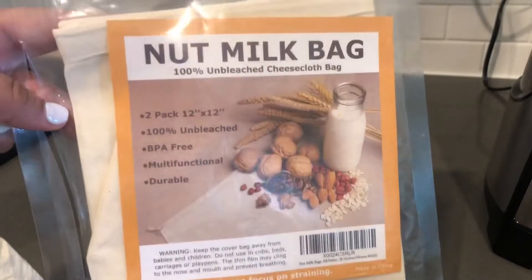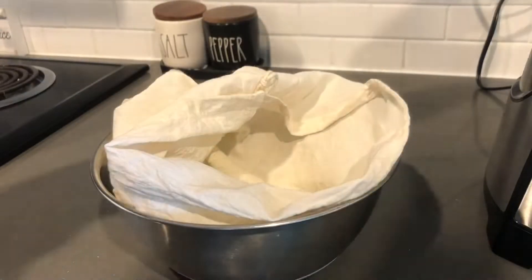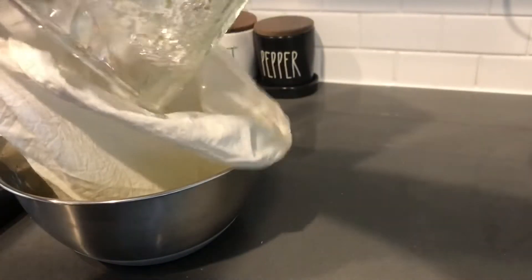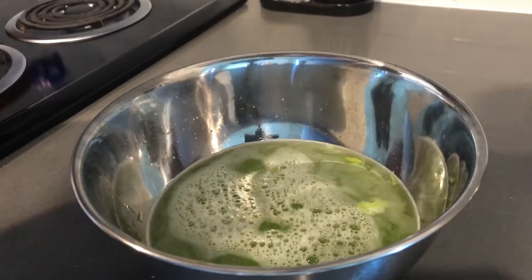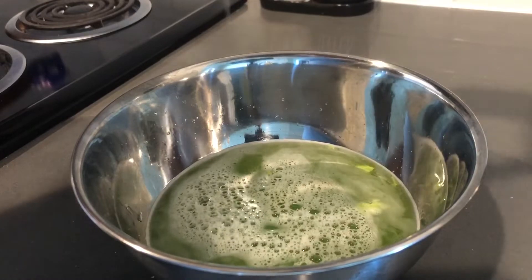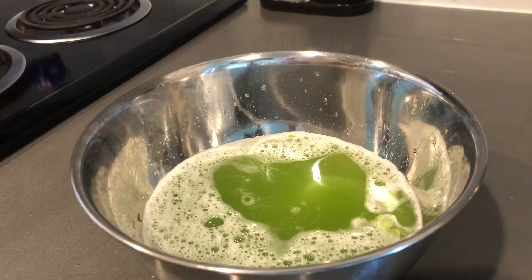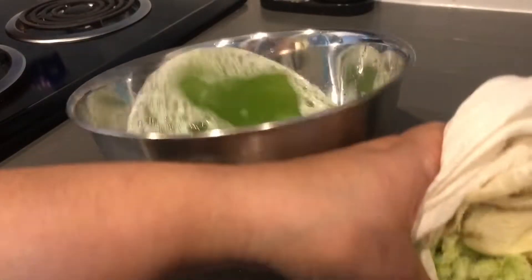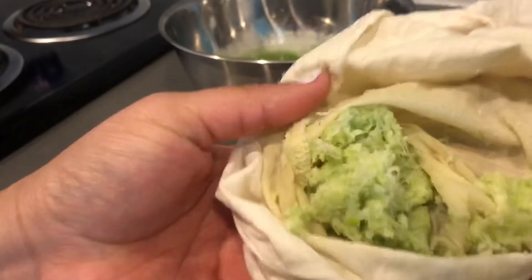I use a nut milk bag — a cheesecloth bag — and it came with two so I have this one that I've been using. My hands are washed, which is the most important thing. You know you're done when nothing else comes out, pretty much when your celery insides look like this.